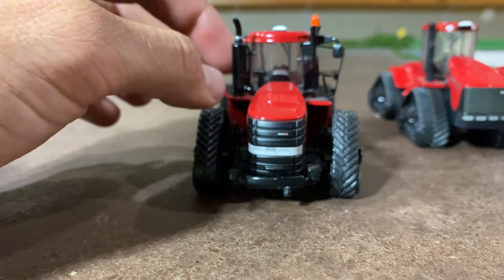Then we've got the newest — the 715 — so totally different looking: big hood, big grill, bigger cab, cab roof's elongated. This thing looks totally different — a big change. The last three quads didn't really change that much, and then this newer body style is quite a big difference. Anyways, hope you enjoyed this video. Thanks for watching — let me know in the comments what your favorite quad track is of all time. Have a good day!